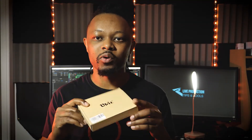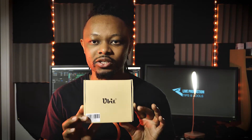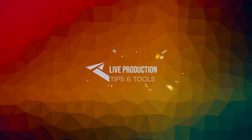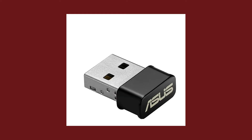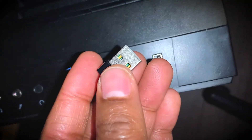Hey guys, in today's video I'm going to unbox this Wi-Fi card and install it into my computer, so I'll show you how I do it. I've been using this little Asus USB Wi-Fi adapter because my computer was custom built and it did not have a Wi-Fi card installed.